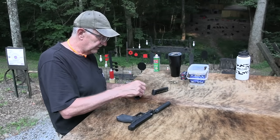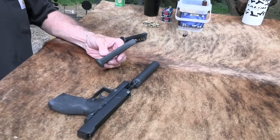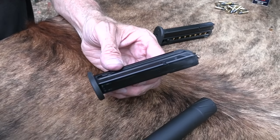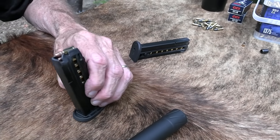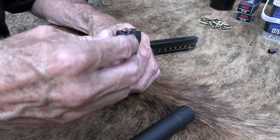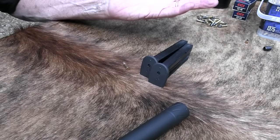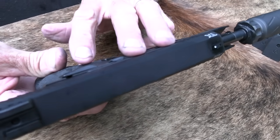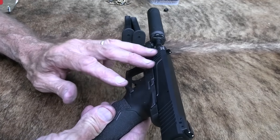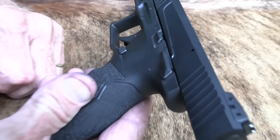One of the advantages of this one is it holds 16 in a mag and you get two magazines. A lot of these are just 10 round. The competition includes the M&P 22, the SR22 from Ruger, the Walther P22, and the Glock 44. There are quite a few different pistols out there. Most 22s like this are blowback — this is striker fired, but it's blowback. There's nothing exotic about it.